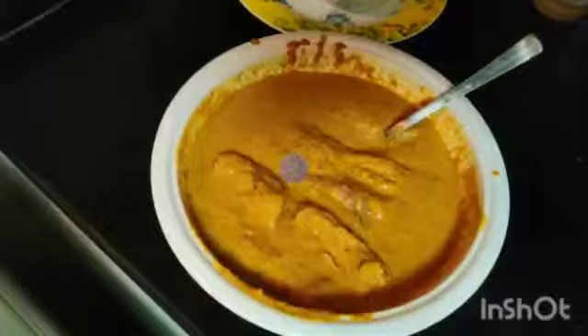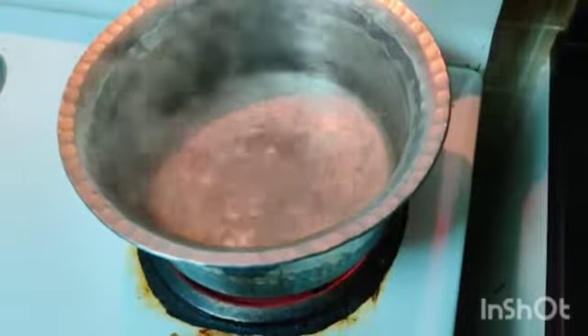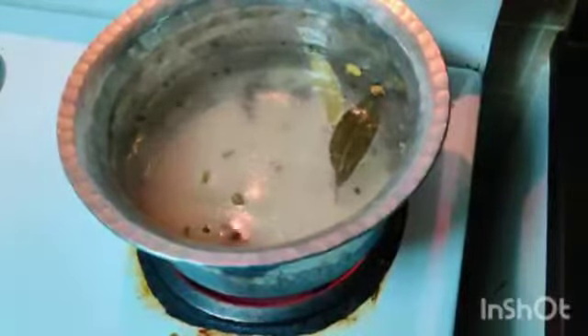We will now be preparing the rice. As you can see, the water is already boiling. I will add all the masala and all the rice. We will be cooking the rice just three-quarters of the way — one quarter will be left to cook when we keep it on steam. Let it boil for 1 minute and check the rice. If it is cooked properly then we can remove it.